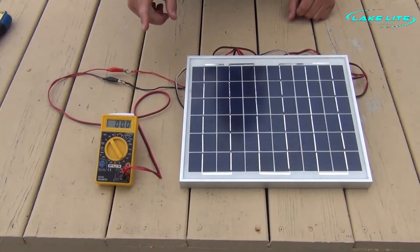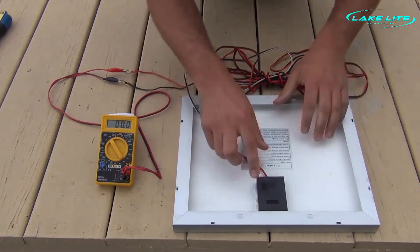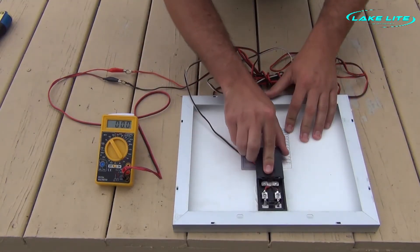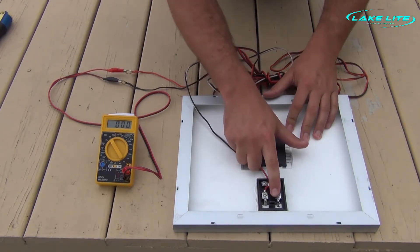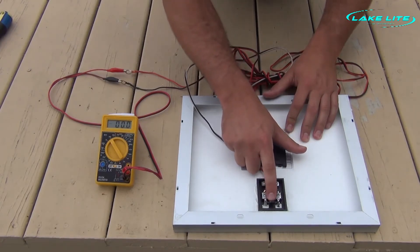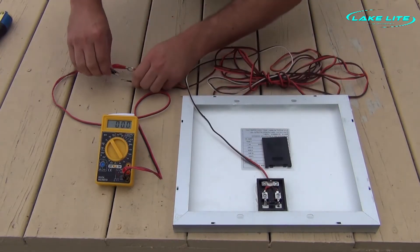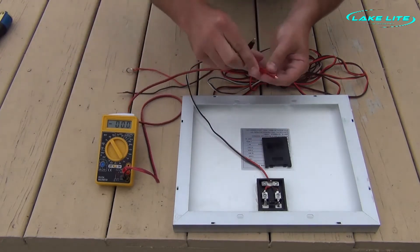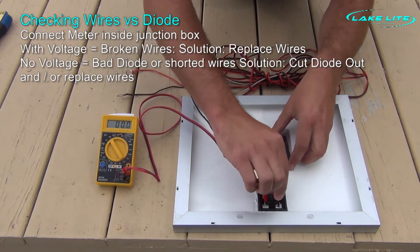Now that we've checked and have zero volts at the end of the wire, let's flip our solar panel over and simply slide open the junction box cover. Now we can see our two terminals for hooking up the red and black positive and negative wires, as well as our diode in between. At a quick glance, our diode looks like it might be burned. However, let's check to make sure our wire is not the cause. We're going to disconnect our voltmeter and connect it inside the junction box to see if we get voltage or not.